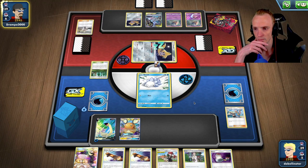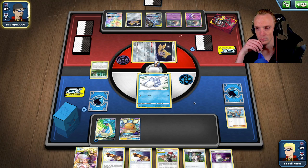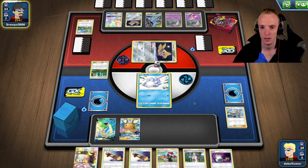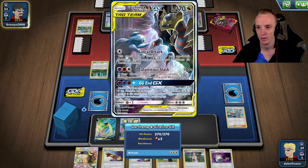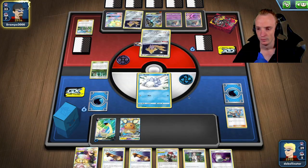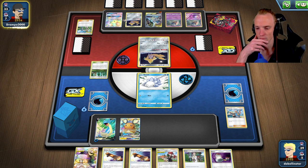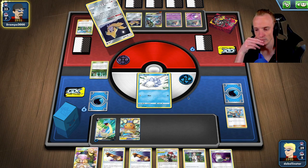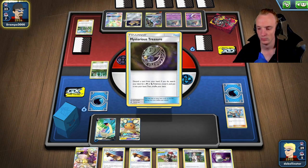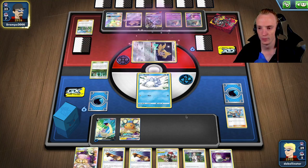Forward into Jirachi, Dead Eye Change — getting rid of Misty and Lana. It's interesting. I'm going to need some pretty big pulls here off this Professor's Research.